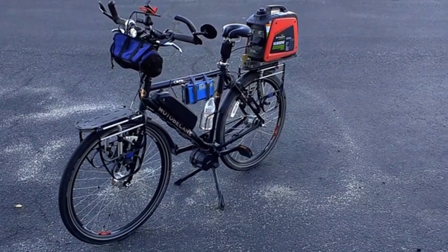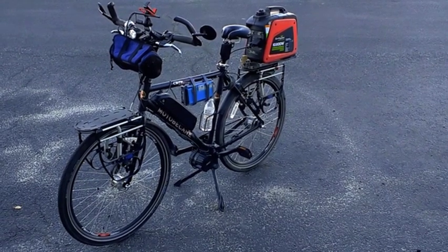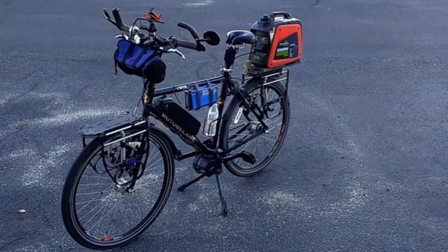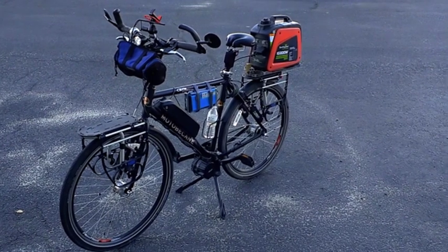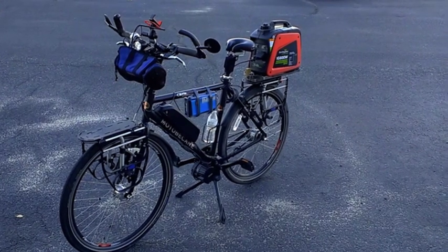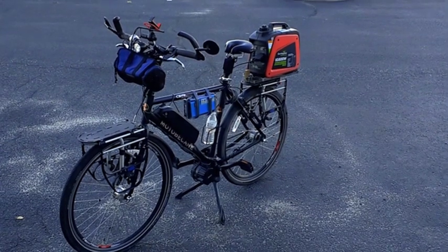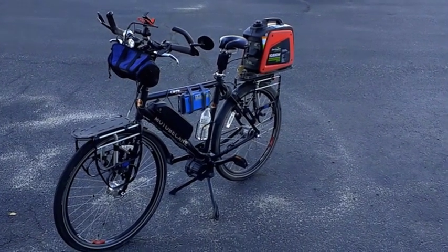It charges continuously — that's why it's running. As long as I maintain anywhere from about 18 miles an hour or lower, it charges more than it uses, which is a reasonable speed on a bike. And of course it's got a large reserve. That battery is really very big — it'll go 50 miles on its own with just the battery, so there's a surplus of power when I need it. Going down hills, it'll be charging way more than it's using.